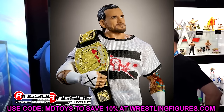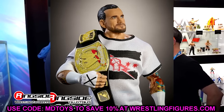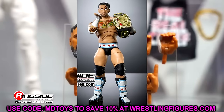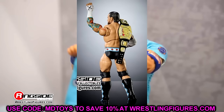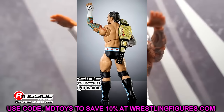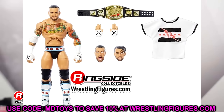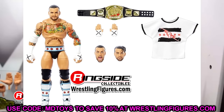We have the Ultimate Edition Ringside Exclusive now. This is up for pre-order on Ringside Collectibles right now. We have the Money in the Bank 2011 CM Punk based on his Elite 16 figure. It's based on Money in the Bank 2011, but it's also based on the Elite 16 — it's kind of a re-release of that figure in Ultimate Edition form.